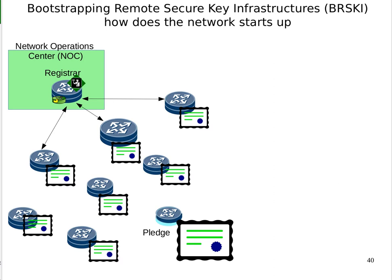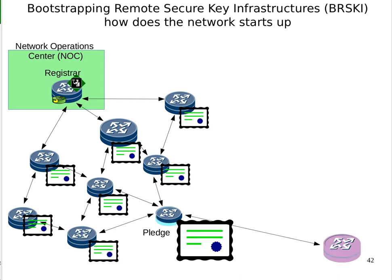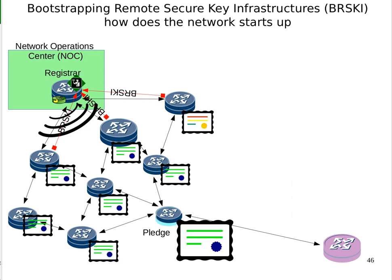We have a network connecting a bunch of things — routers in different cities or data centers — and the network operations center is the ISP or enterprise headquarters. The registrar announces itself using a protocol called GRASP, a discovery protocol. The registrar says it speaks BRSKI and invites devices to connect. Three of the devices respond and make a connection as described in the previous video. They get an LDevID given to them — they are now enrolled into the network — and the network operations center can see them and securely manage them.